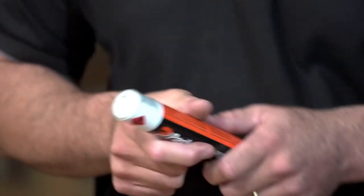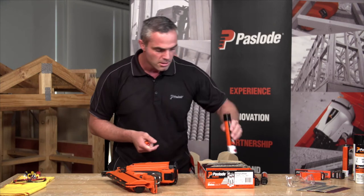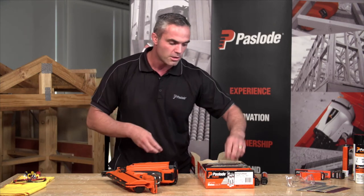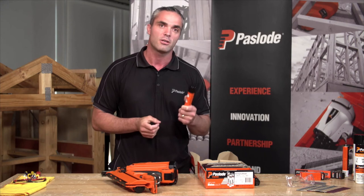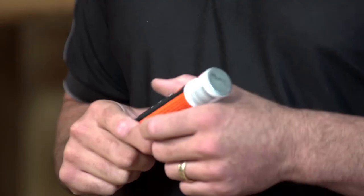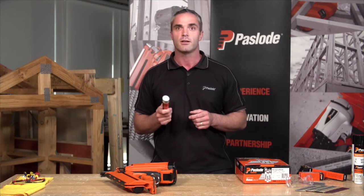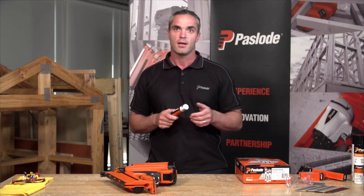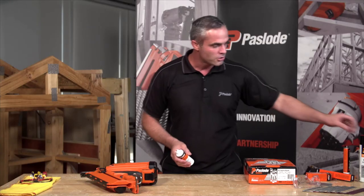Usually the fuel cells will last about 18 months by the time they hit the shelf. We've got a new fuel mixture inside our fuel cells, and this new fuel mixture allows the end user to use the nail gun on extremely cold mornings down to minus 10 degrees and on hot days up to 49 degrees. On extremely hot days I would advise against storing it in the back of your car, as it can get really hot and become quite dangerous.